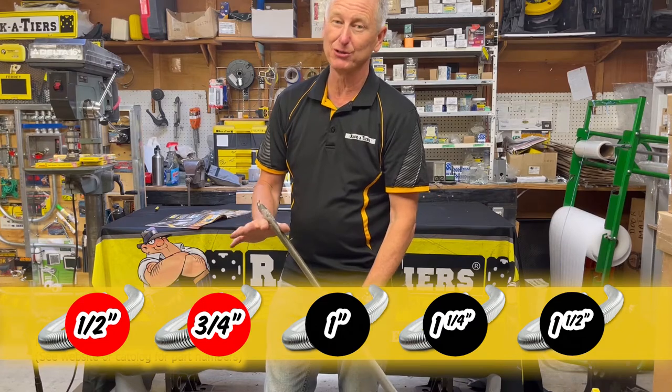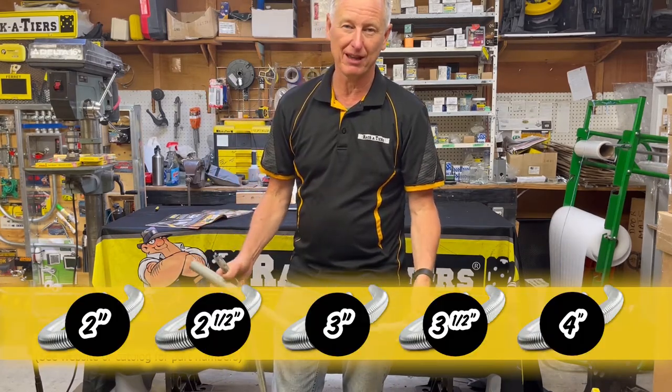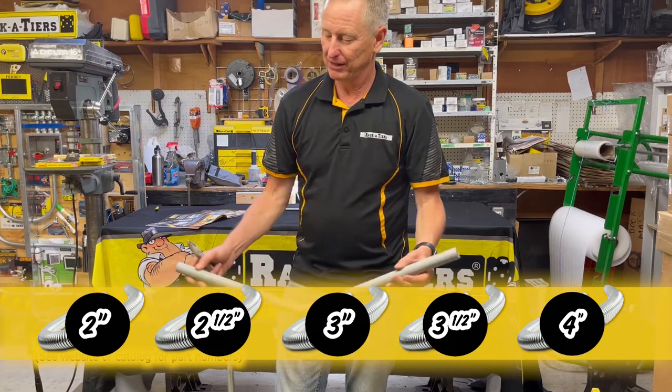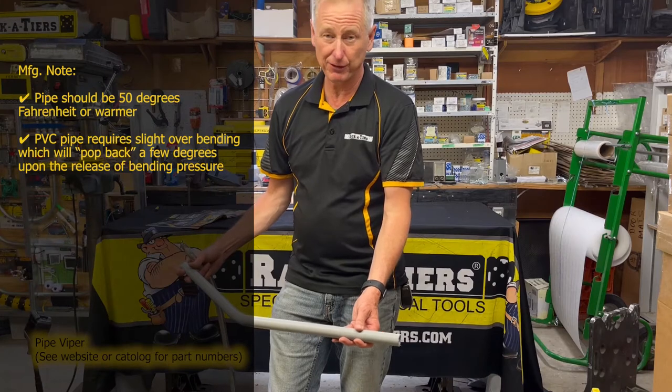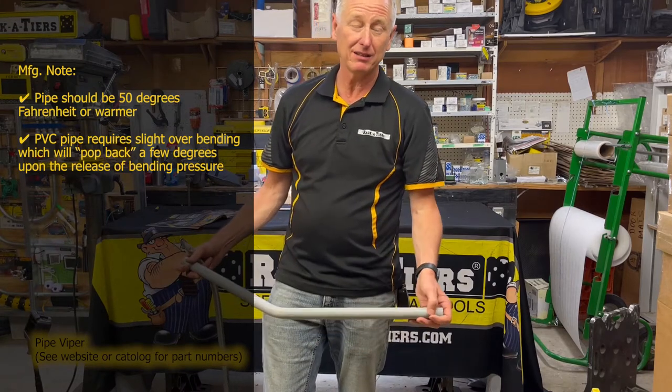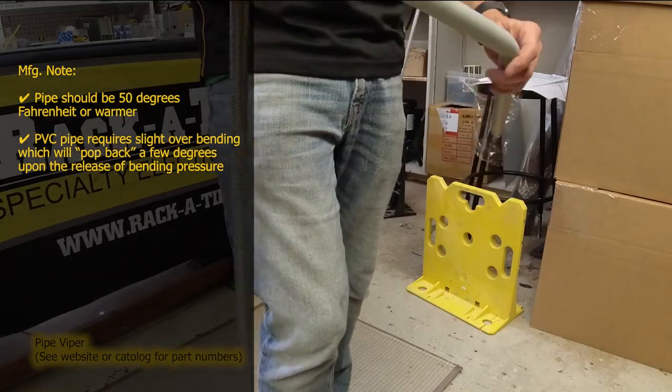Half and three-quarters you can bend over your knee. Anything bigger than that, you'd need some sort of a mechanical bender. The only thing to really keep in mind is the temperature — less than 50 degrees outside and it could fracture the pipe because the pipe would be too cold.